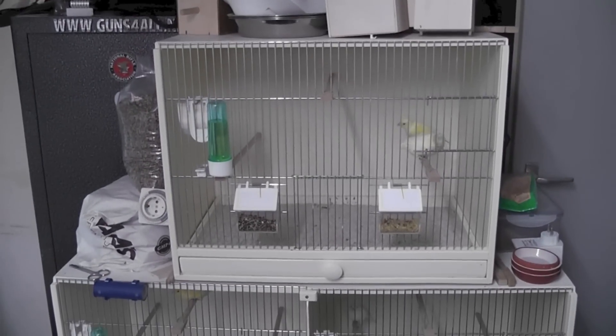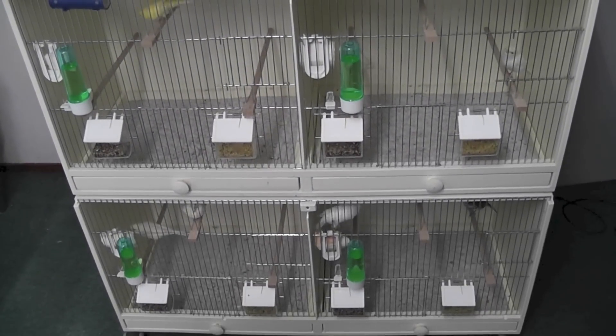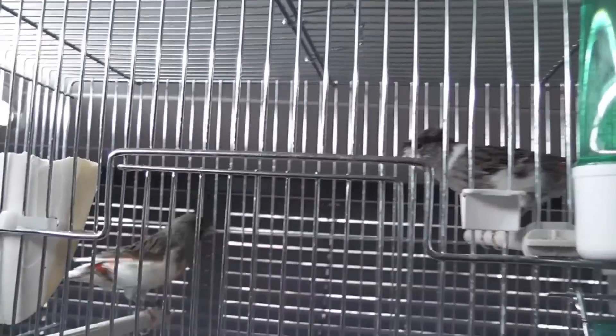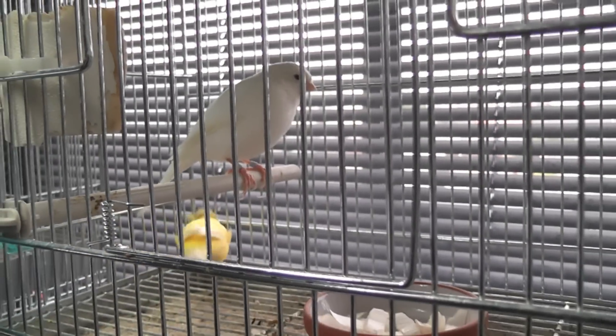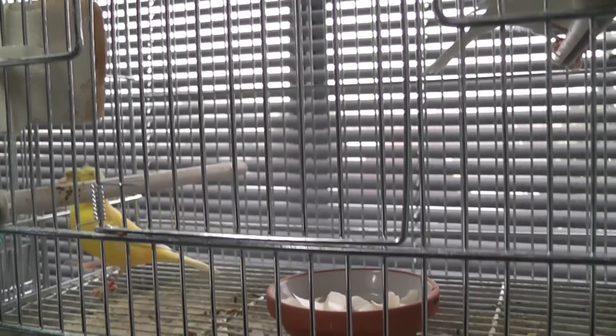Let me just back up so you can see the cages. I've got two more cages — starting on top here. Going down, I've got a white one with a yellow one. If you mix and match white and yellow you will get yellow and white baby chicks, so I'm trying that for the first time this year.